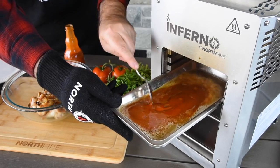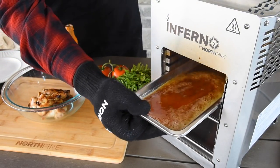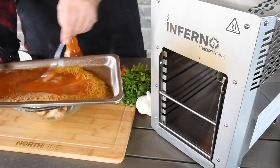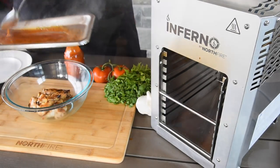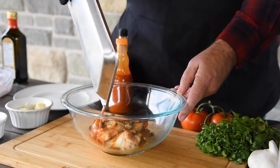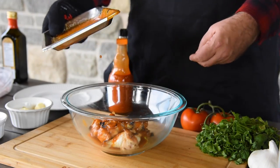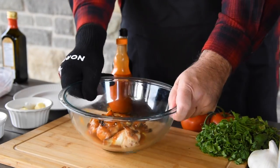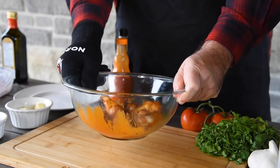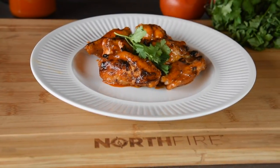Slide back into the third rack of the Inferno for a few seconds to bring everything back up to heat. Stir once again and add the sauce to your wings. Give them a good toss to evenly distribute the sauce and you're ready to eat — it's as easy as that.